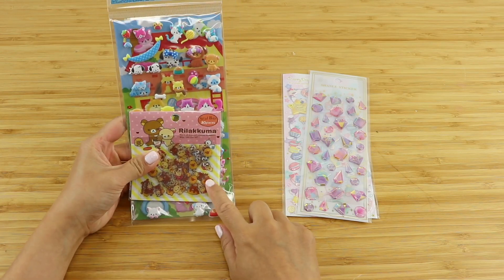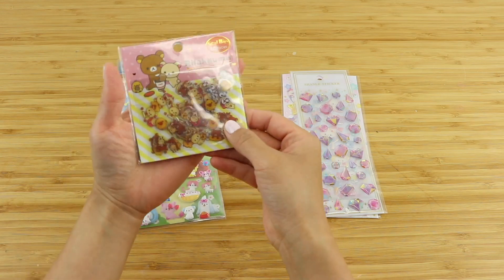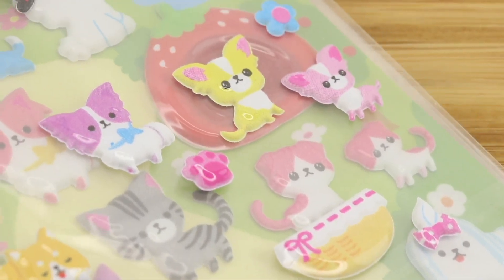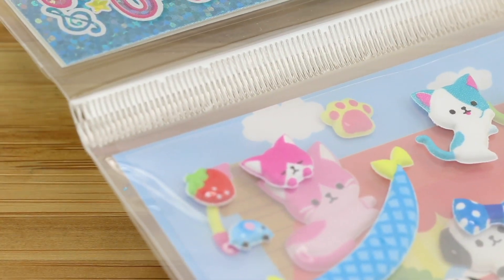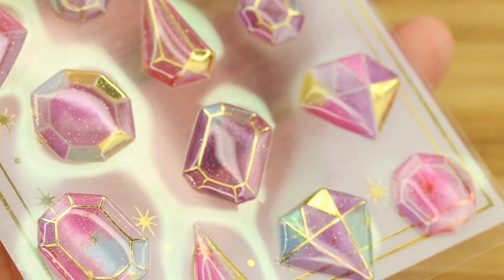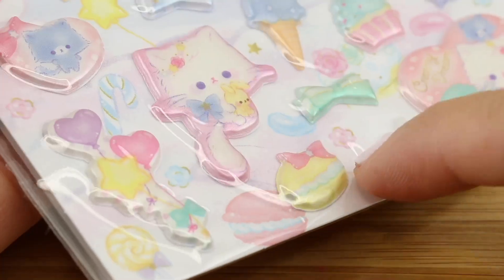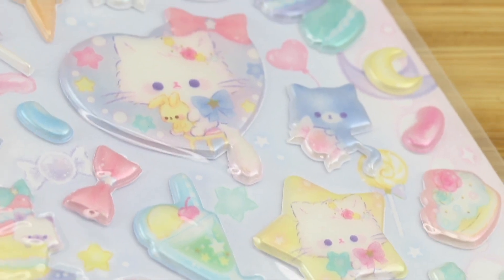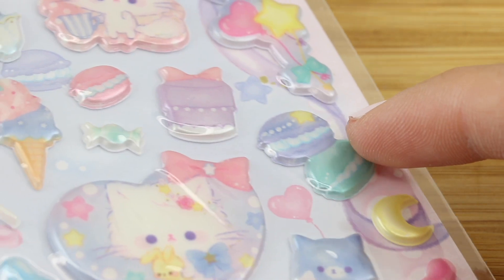For best results you don't want to use more than three or four different sheets of stickers, otherwise you're going to have too many themes clashing with each other. You also want to choose a good mixture of designs that have stickers with and without faces. I'm going to use this sheet of pet stickers and some Rilakkuma ones as my face designs, and these gemstones and jelly beans as the non-face ones. Finally, make sure that you choose stickers that contain very small elements as well, like hearts, dots, bows or stars, which are very useful for filling in the gaps made by the larger designs.